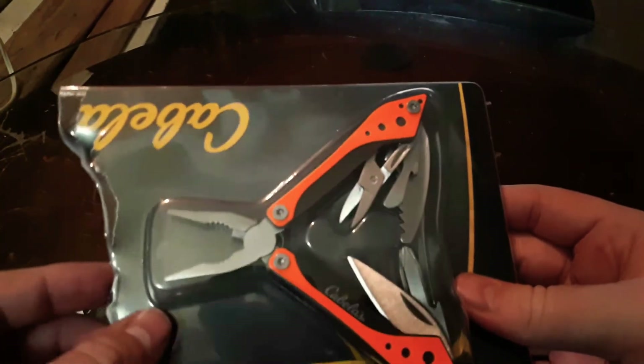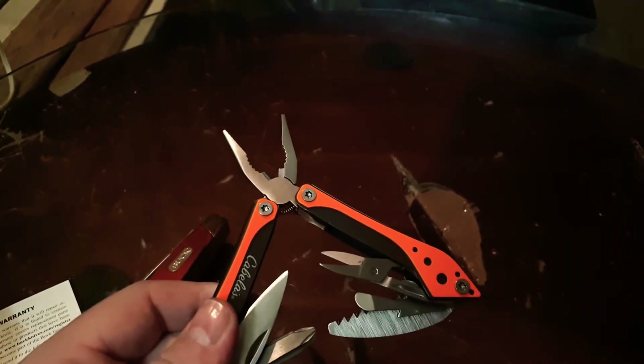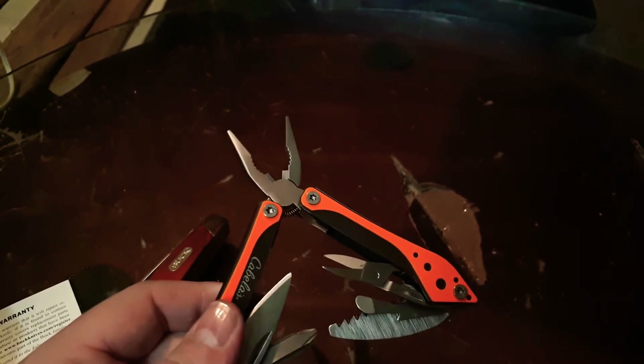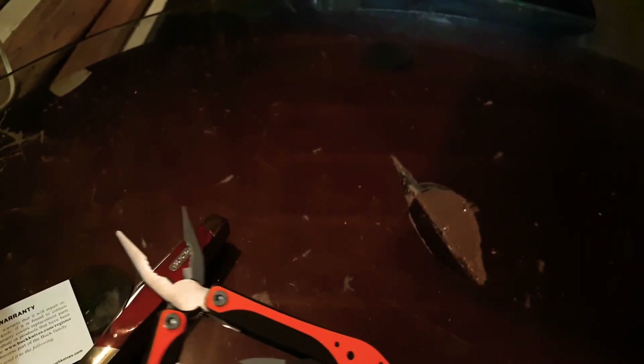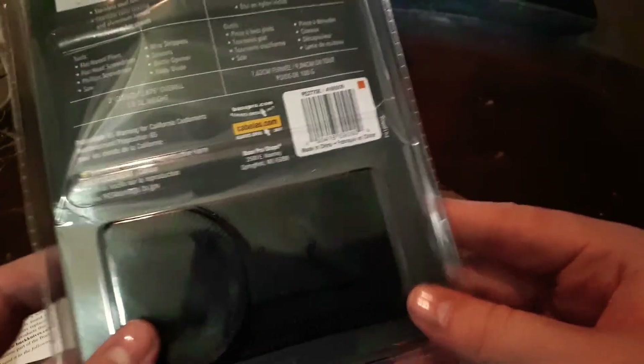Now second of all, we are going to open up the Cabela's multi-tool I got. I've never owned anything from Cabela's before, so this is new to me. Now just to tell you, the Buck was $37.99 and this little thing was on sale for $4.99, so all together it came to about $48 or $49 with tax. I had $50 when I went out there, so this is the stuff I was able to pick up. And the multi-tool also comes with a cheap little nylon sheath.